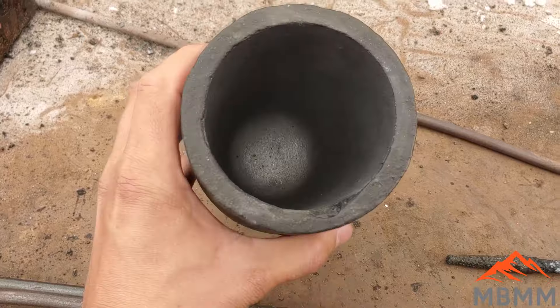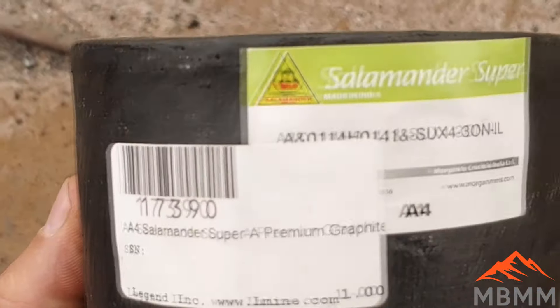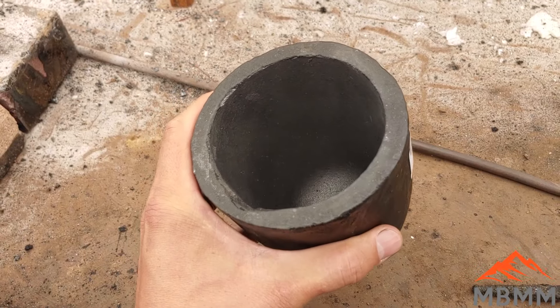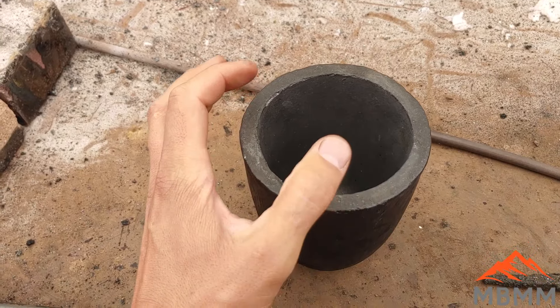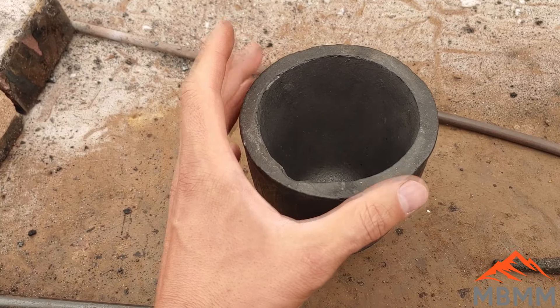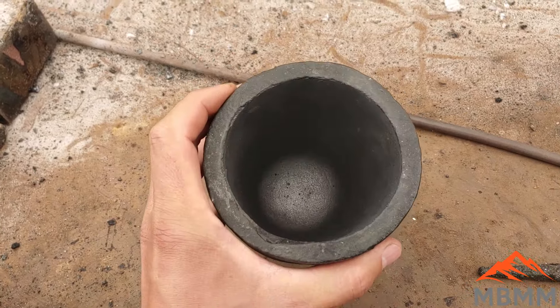Here for comparison is a brand new Salamander Super Crucible. I'm going to put this in the furnace — the furnace is warm — and I'm going to warm this thing up before I get it fired and add some material to dry it out and get it heated up, so it doesn't crack or fail because of any moisture in the crucible.